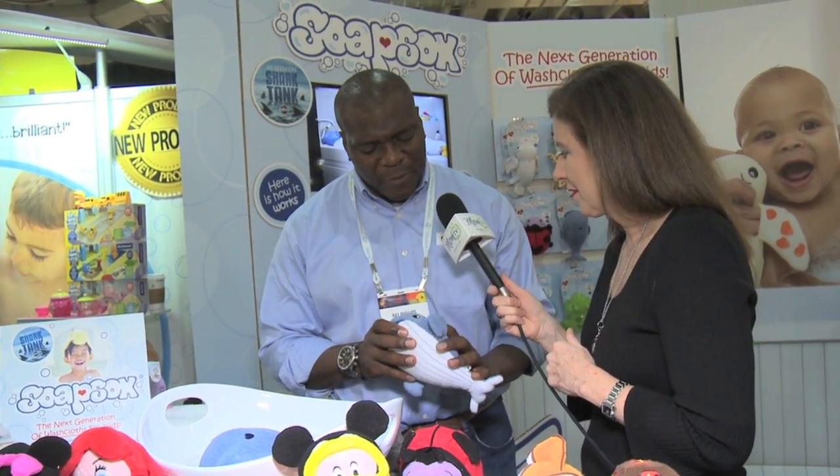So Ray, tell me a little bit about Soap Socks. Soap Socks are the next generation of washcloths for kids. What we did is we took a washcloth material, wrapped it around an antimicrobial sponge. We designed them with finger pockets for ease of use. Kids love our product because you can literally take liquid or bar soap and feed your favorite characters soap during bath time. Then you work them into a lather and it makes bath time fun time for kids. And they're machine washable, so they've been known to make bath time a lot easier for parents and kids.